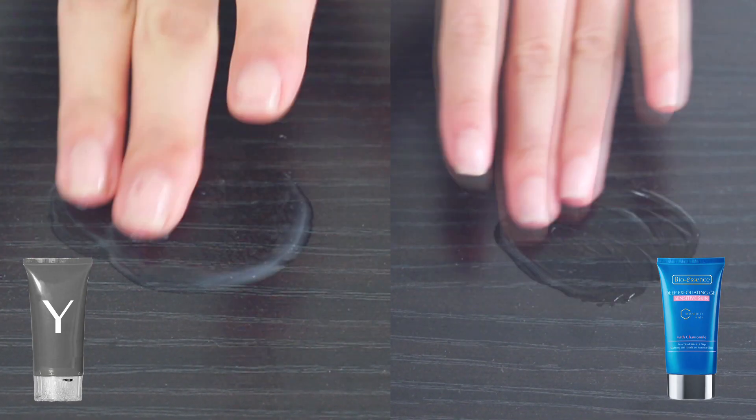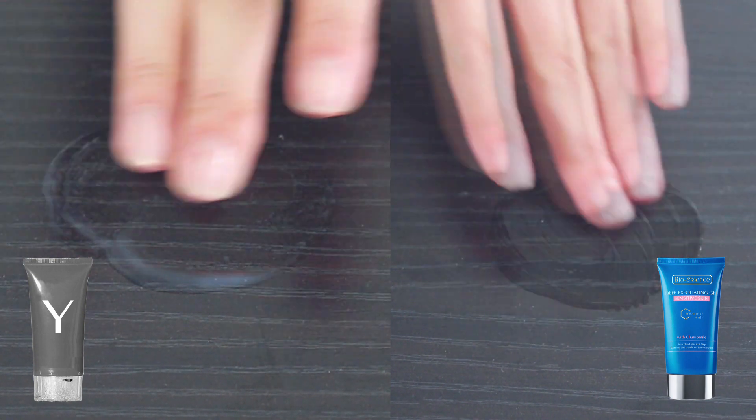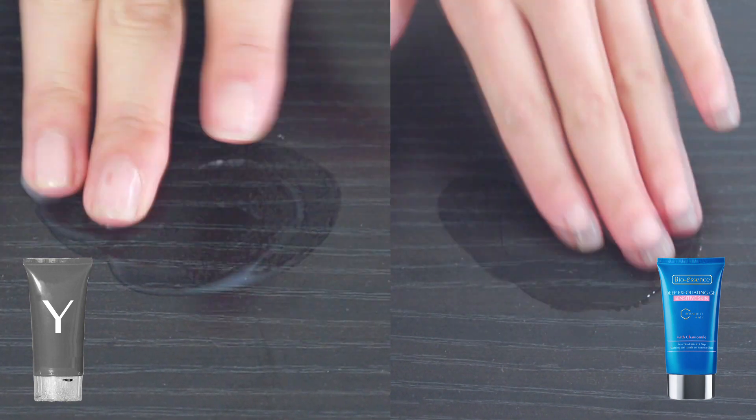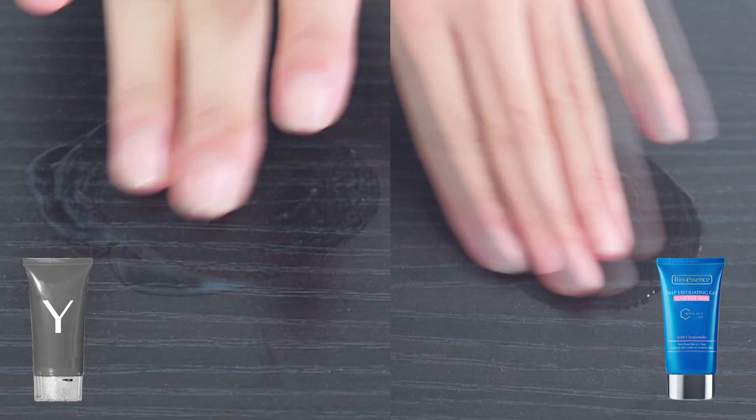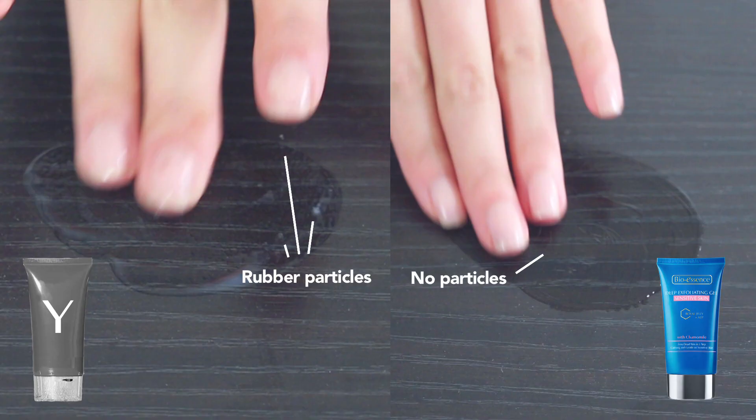The one from Brand White actually has particles forming in it, whereas the one from BioEssence remains in its gel-like texture. The one from BioEssence is actually not formulated with any rubber in it to create the effect of dead skin.